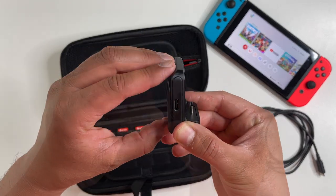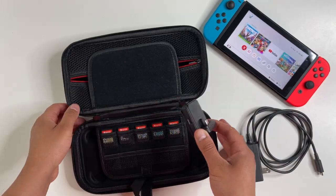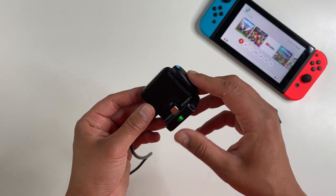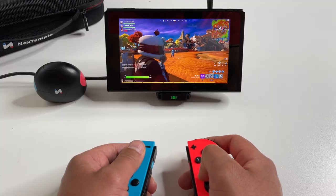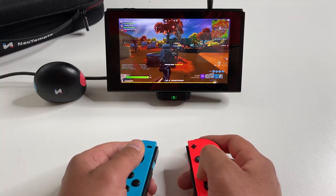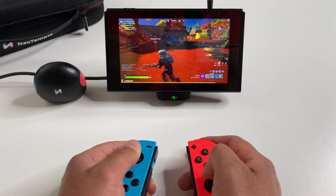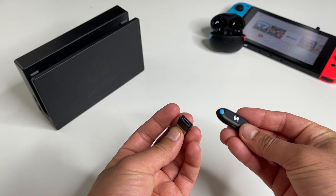We covered handheld mode and TV mode. The next item covers tabletop mode — this is a pocket-size charging dock, really small, and it also powers using the official Nintendo Switch adapter, so no concerns with bricking or damaging your console. You can essentially charge your console while you play, and this will be really good for on-the-go multiplayer games like Mario Kart and Mario Party.